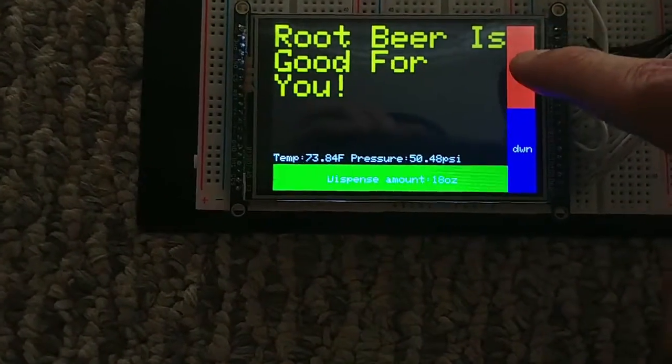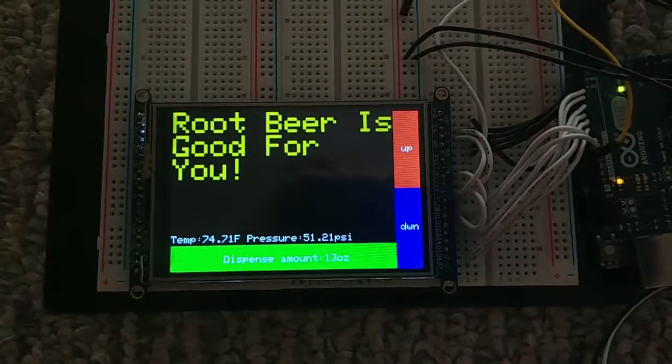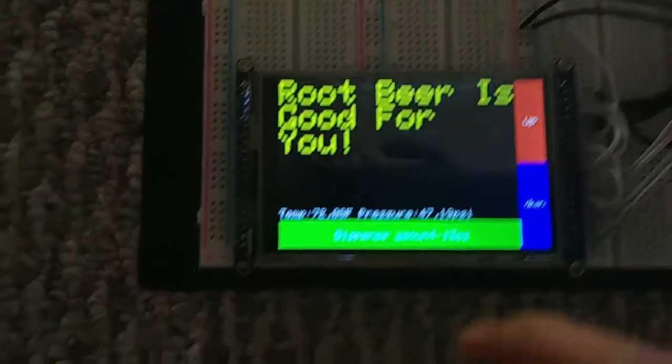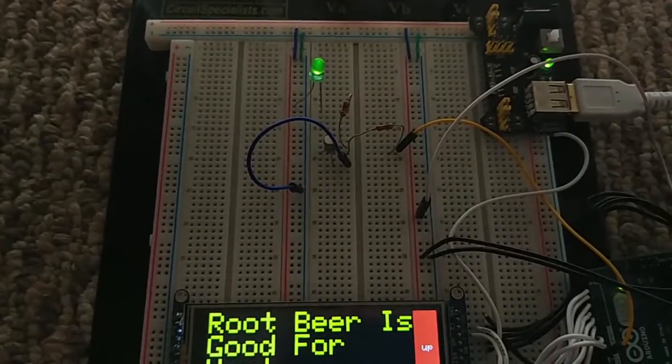Here we can adjust the amount of fluid that comes out of the keg, and this will be the number that the flow meter wants to achieve, and that's when it will stop the LED. So when I press dispense, the little LED will come on.